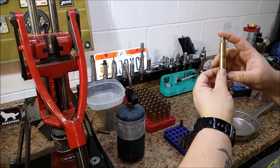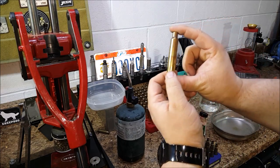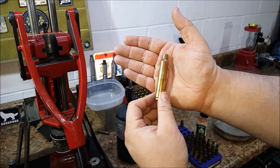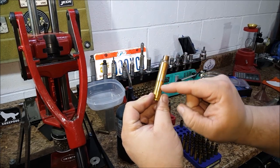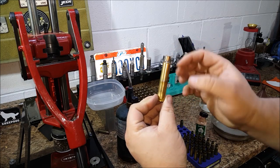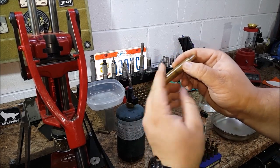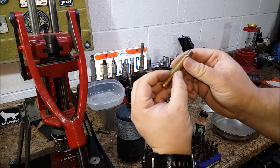To give you an example of what I'm talking about, here's some factory brass. Notice the color difference — about right here. This brass is annealed to about right here, which is a little over half, maybe 60% of the case. So you want this portion of the case to be hard, to have low malleability but high ductile strength.